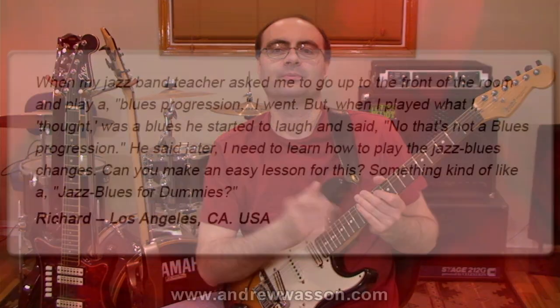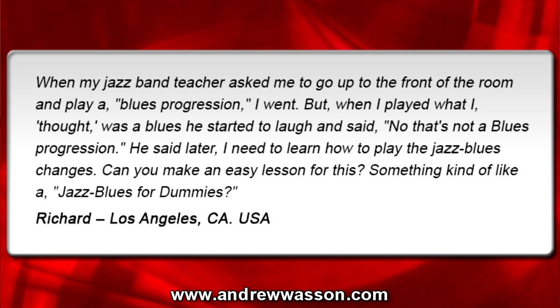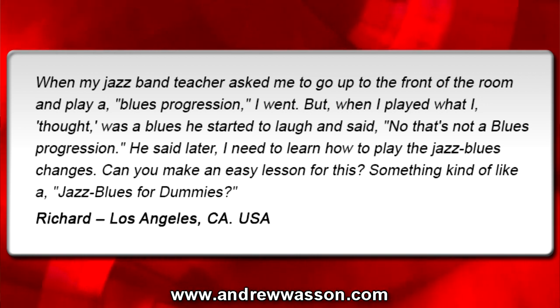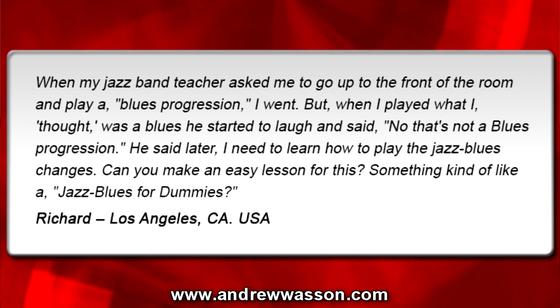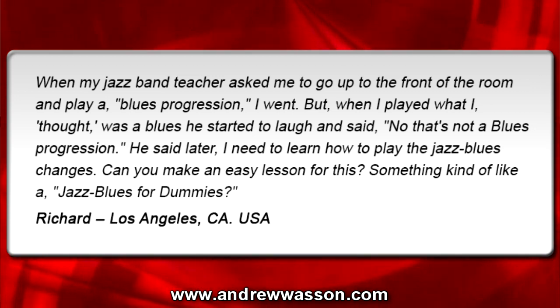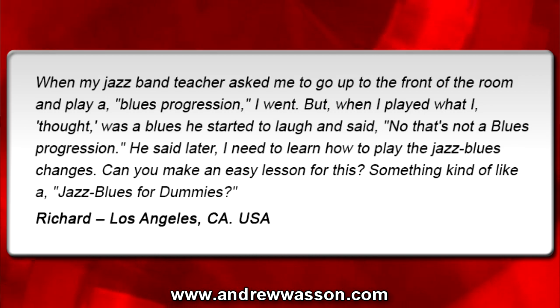This week's question was sent in from Richard. He's out in Los Angeles and he wrote in with this email: when my jazz band teacher asked me to go up to the front of the room and play a blues progression, I went. But when I played what I thought was a blues, he started to laugh and said no, that's not a blues progression. He said later I need to learn how to play the jazz blues changes. Can you make an easy lesson for this? Something kind of like a jazz blues for dummies — from Richard in Los Angeles, California, USA.